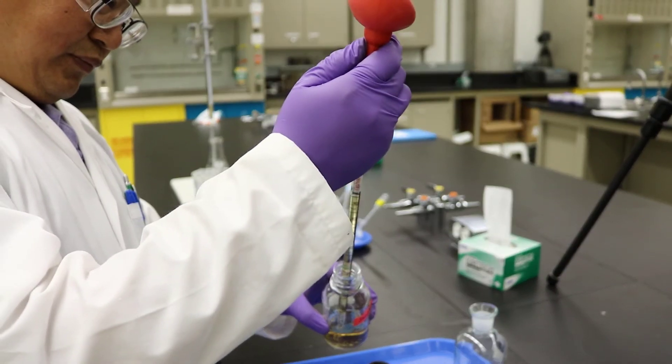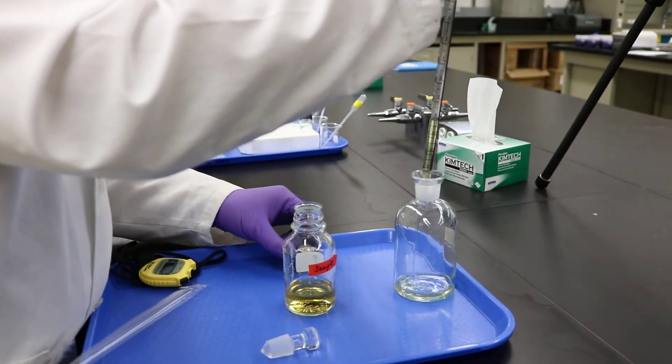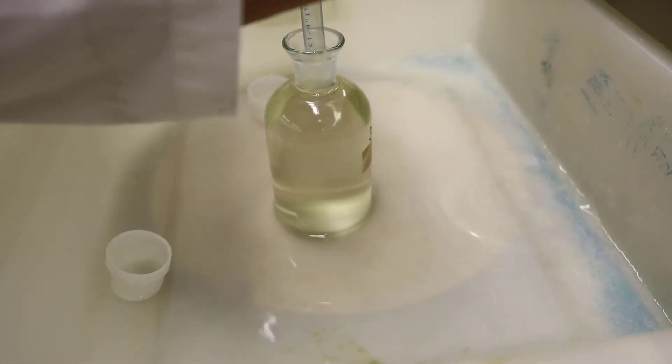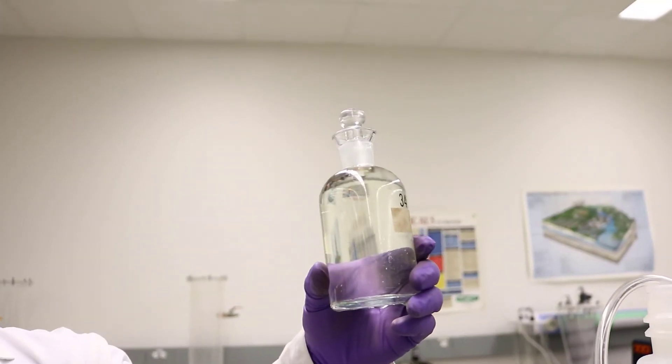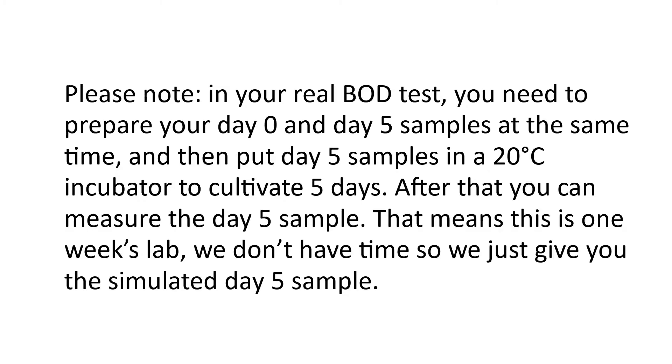To prepare a BOD sample, transfer a 10 milliliter sample into the BOD bottle and slowly fill in the dilution water. Put a stopper on and don't overfill it. Today we'll just show you the general procedure. The technician has already prepared a simulated Day-5 sample. You will only need to prepare a Day-0 sample. Please note, in your real BOD test, you need to prepare your Day-0 and Day-5 samples at the same time, and then put Day-5 samples in a 20-degree Celsius incubator to cultivate for 5 days.